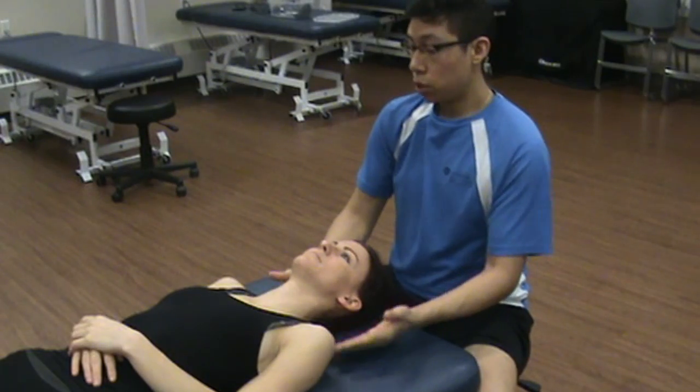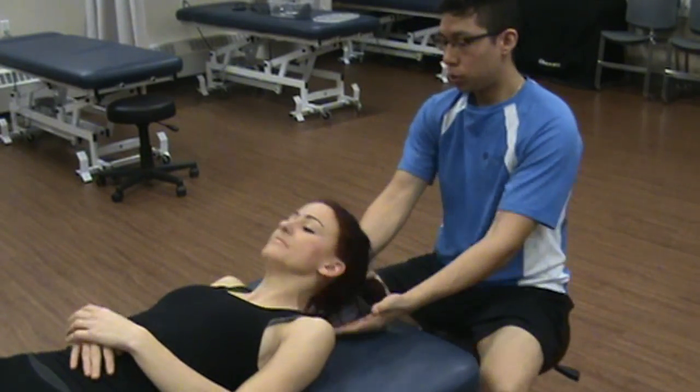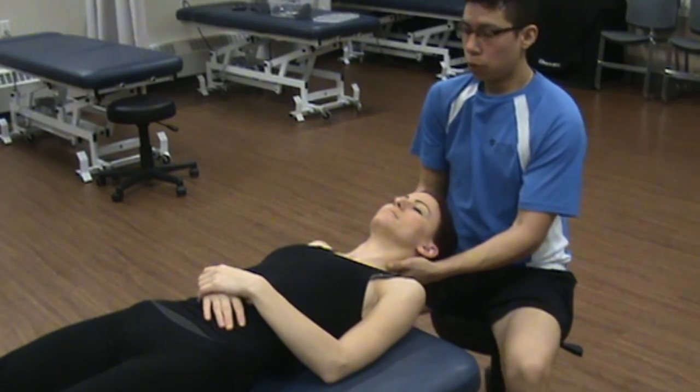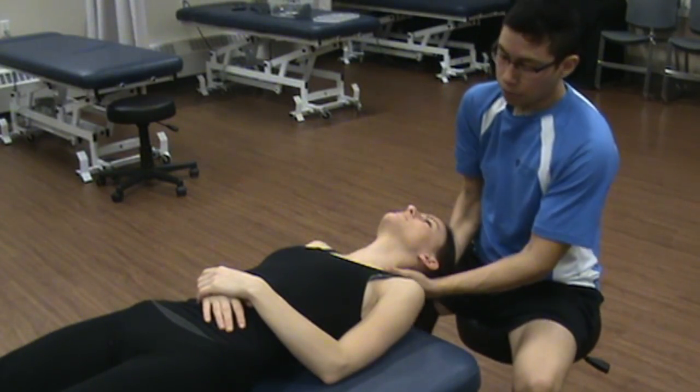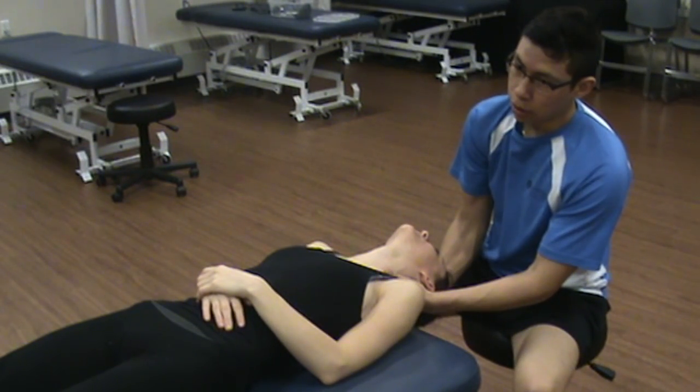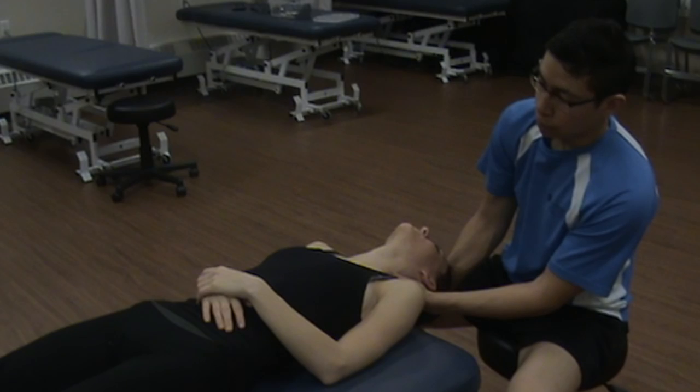For extension, we ask the patient to come off the table so that their head is just off the edge, with the tops of their shoulders still on the table. We stabilize the head and slowly bring them into extension. The end feel is a tissue stretch as well.